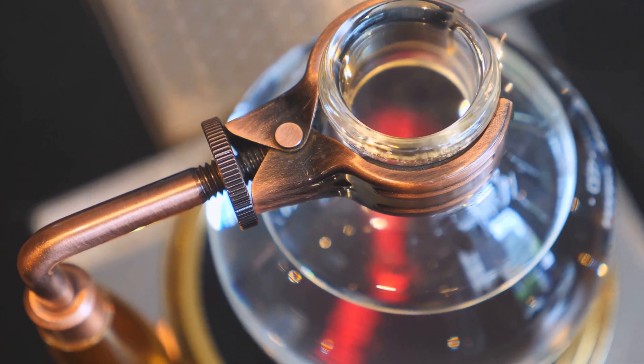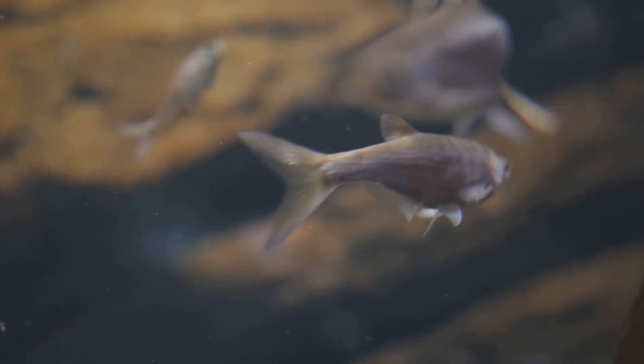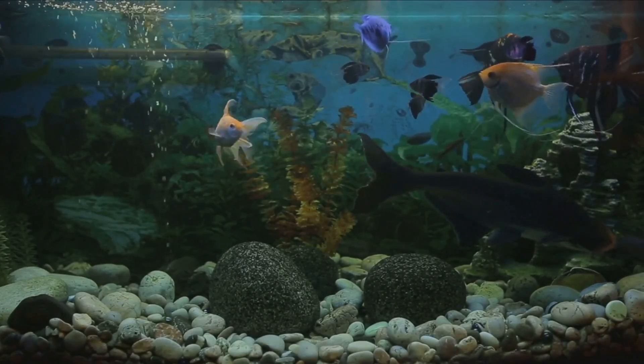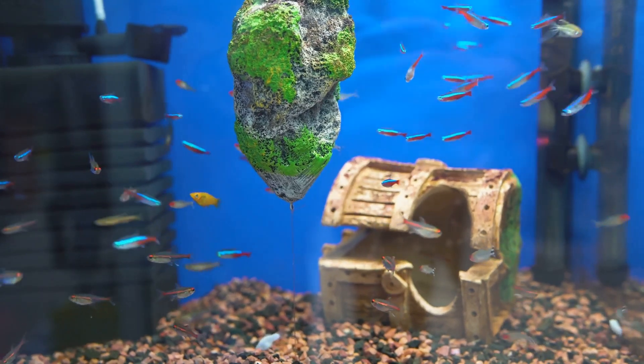Once your system is assembled, it's time to add life. Start with hardy fish like goldfish or tilapia, and easy-to-grow plants like lettuce or herbs. Remember, balance is key — too many fish can lead to excessive waste and poor water quality, while too many plants can deprive your fish of necessary nutrients.